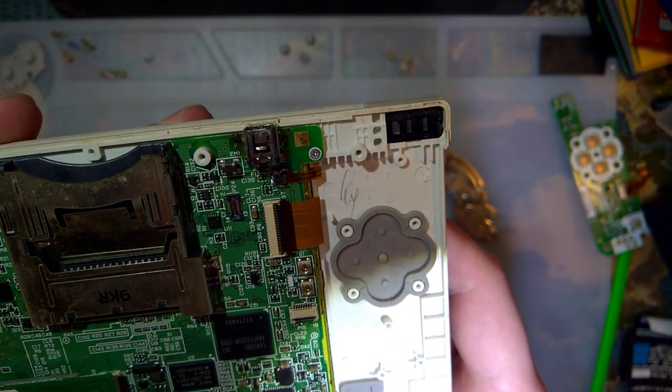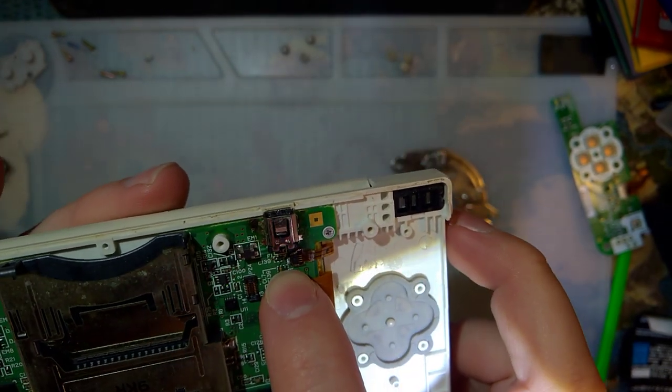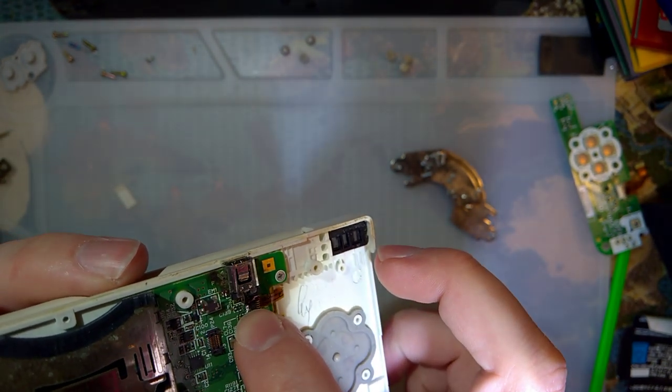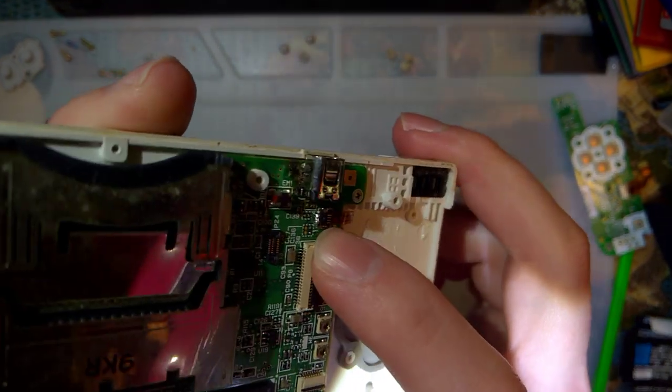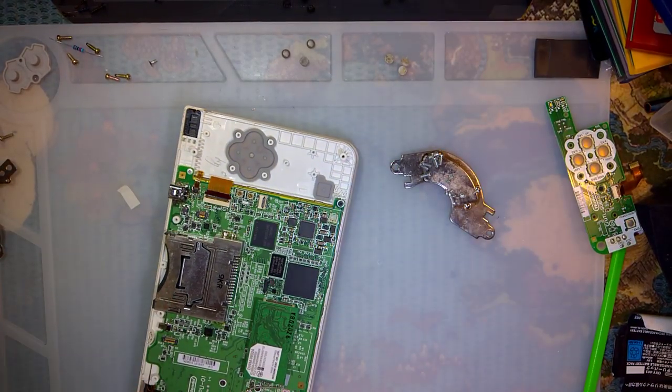I don't see any other issues on it, but it looks like they went in here to replace a fuse maybe, and that thing is just covered in solder. I'm going to pause for a second, go find some fuses, I'll be right back.